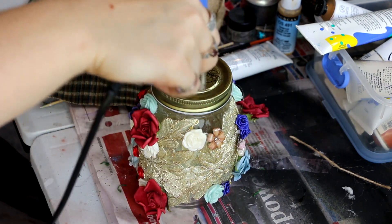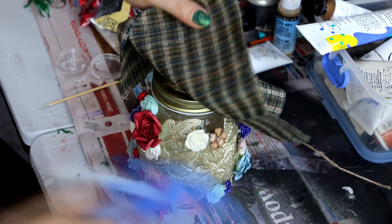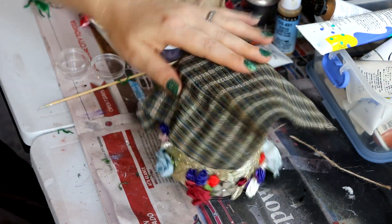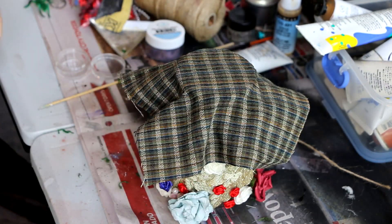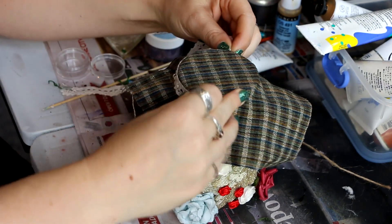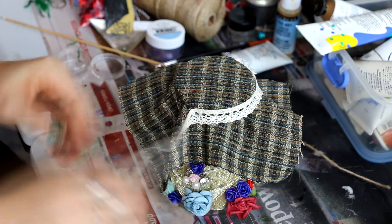I've got some quite large flowers on there but I quite liked the look of that, and I just randomized how I put them on. For the lid, I had an old bit of material that I cut into a little square and hot-glued around the rim. I want to make sure I can still open the jar, so I'm only gluing it on the rim itself. I added a bit of lace trim to hold it taut against the lid and add some texture.